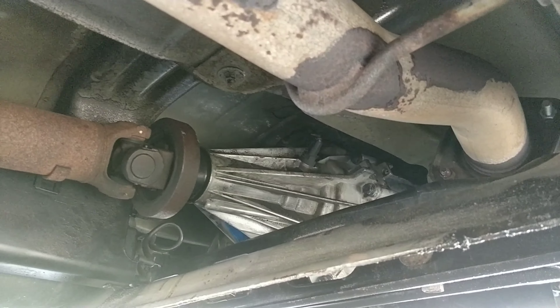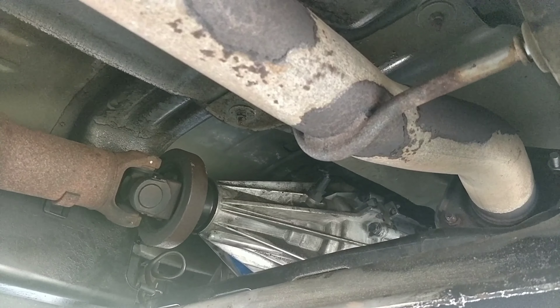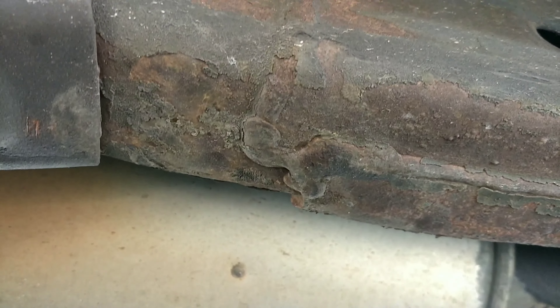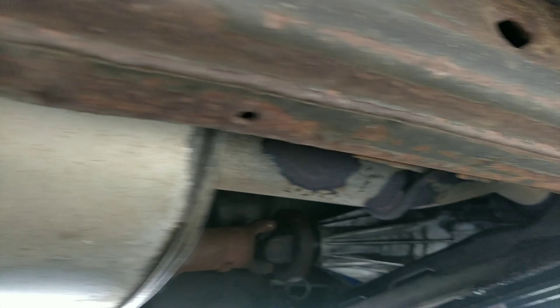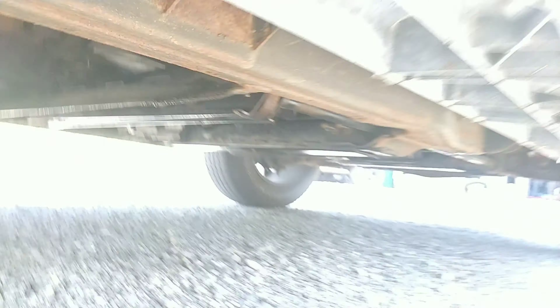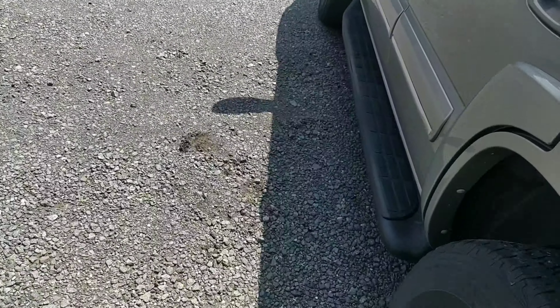I'll attach footage at the end of this video. I checked the transfer case fluid level because some spilled out when I took the transfer case out. When I drained it, there really wasn't much that came out, and what came out was brown. I talked to a friend at the trailer shop and he said it's supposed to be blue - this is the OEM type fluid and it's supposed to be blue.